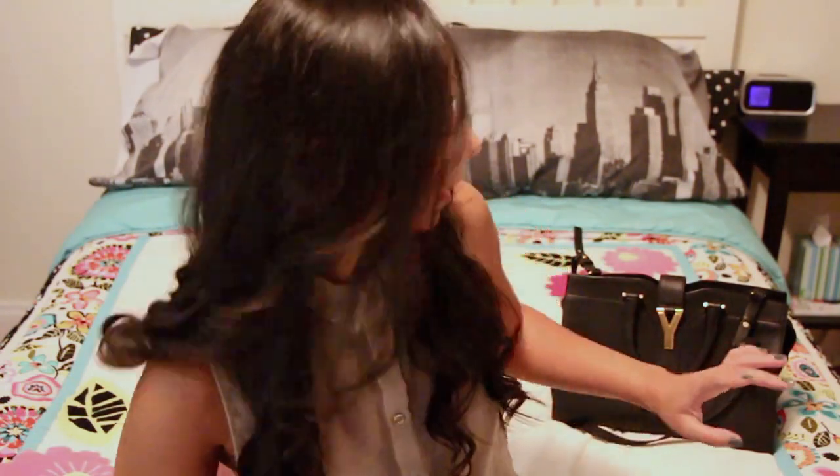I bought this bag at the end of the summer — I hauled it in my last New York City haul. It was a gift to myself and I really wanted something sophisticated, and I really feel like it delivers. I've gotten a ton of compliments on this bag; everyone thinks it looks very chic, like its name. Some random details: it's made of calfskin leather and there are two finishes — I picked the one that's a little more pebbly.